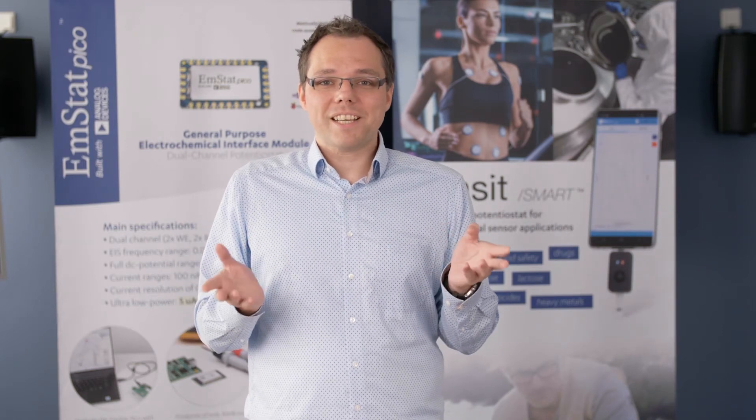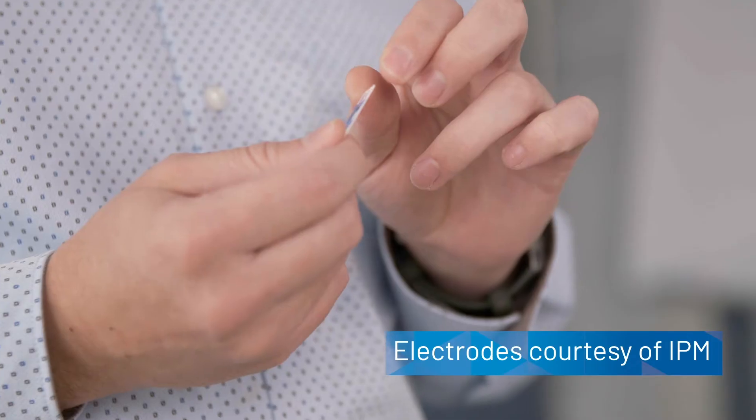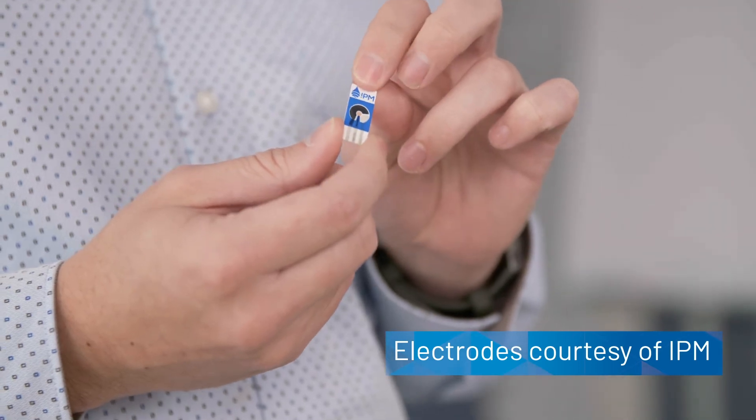With the right software and product design, an electrochemical detection can be operated by anyone, just like common glucose meters for measuring the glucose level in your blood. To determine the nitrate concentration, we will be using these electrodes, developed for nitrate detection in water.